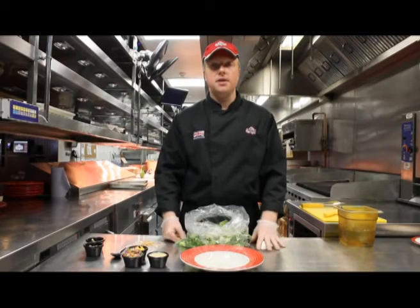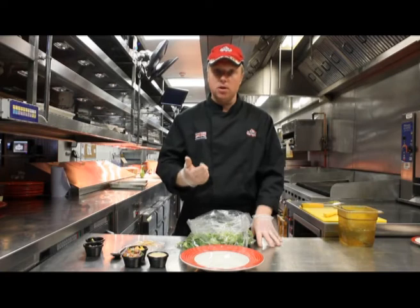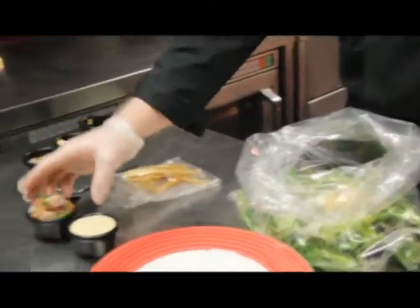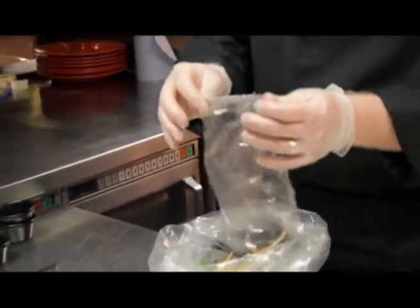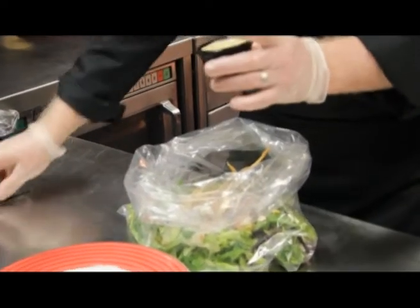We're now going to go through the fajita salad base option. With this one you get the choice of blackened chicken or blackened steak as your topping. In the salad base we have our mesclun mix, our cos lettuce, our iceberg lettuce, and some shredded red cabbage. To that we add grated Kogi cheese, pico de gallo, cooked flour tortillas, and guacamole ranch dressing.